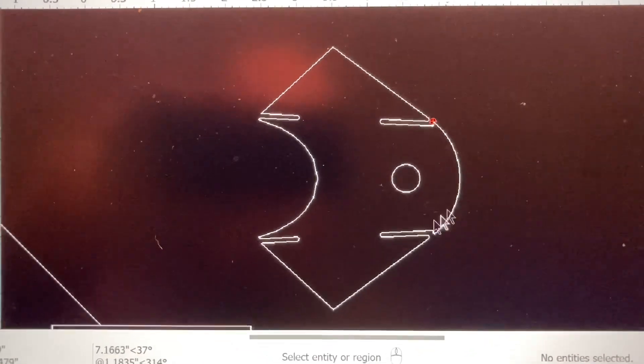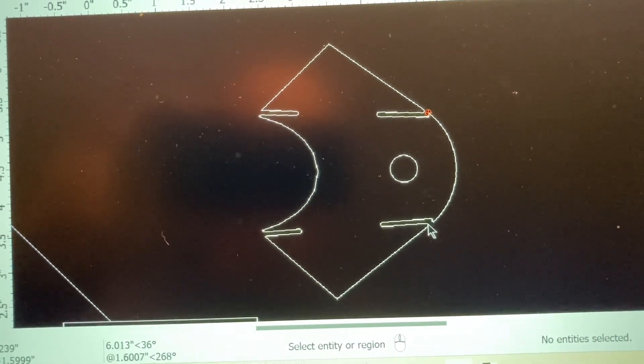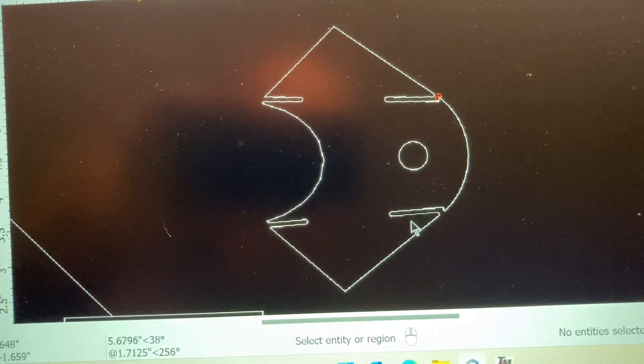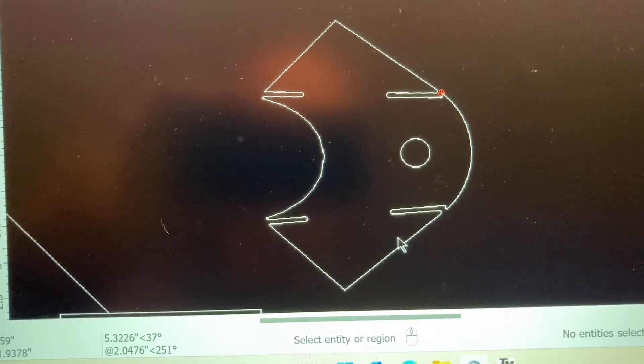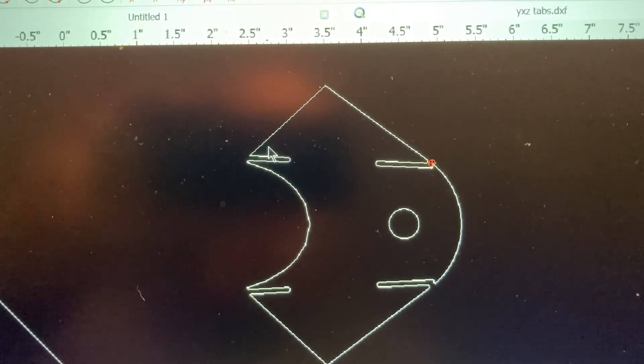So here's the new tab. I basically brought this point a little farther out — it used to end basically in line with the hole. So this line has been brought about a quarter inch this way. Then I mirrored it and added a gusset to the other side.